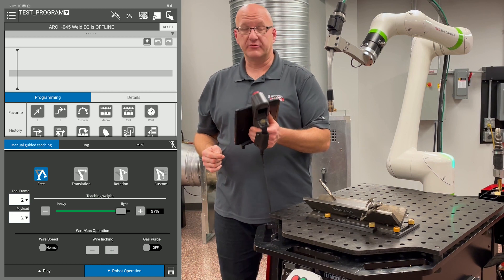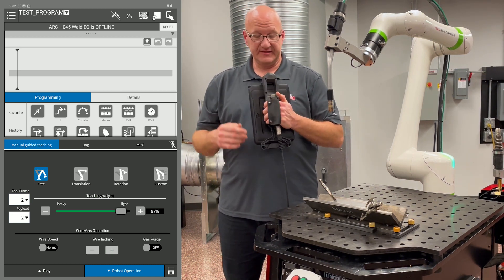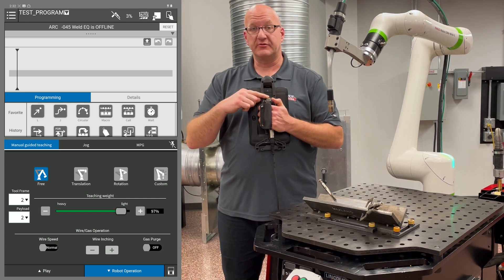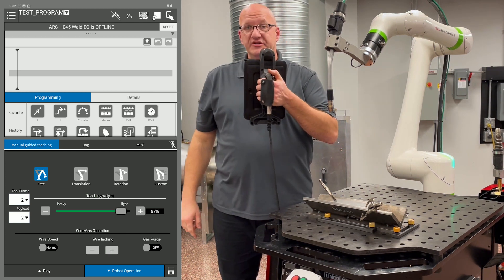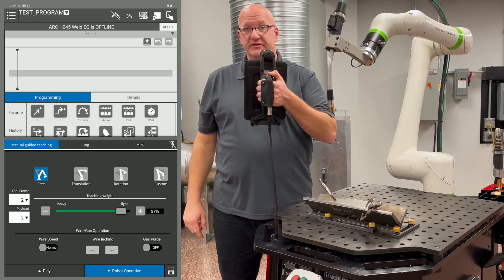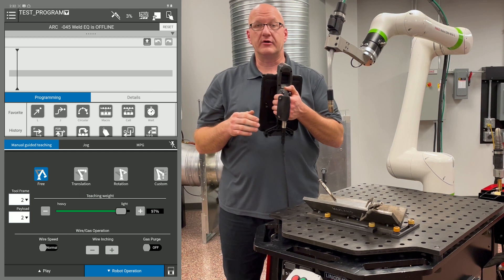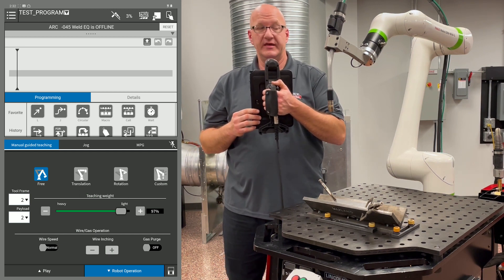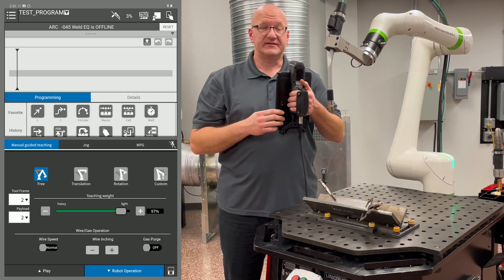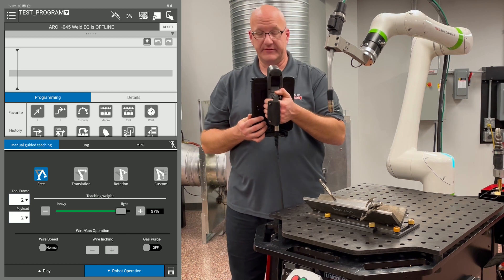To be able to move the arm, we have to push the dead man. The dead man is a three-position switch that's either on the back of the pendant or on the torch. If we push it down to the middle position, we're going to see the green light flashing. Whenever we're moving the arm manually, we always have to hold it in the middle position. If I let it off or push it all the way in, it's going to lock the arm. I need to push it halfway down.